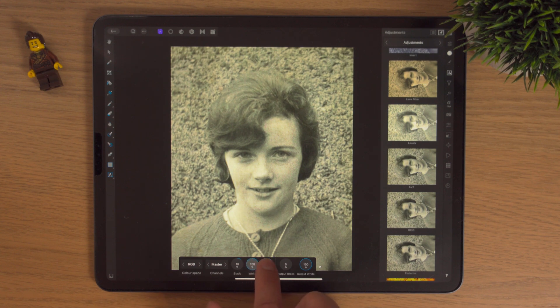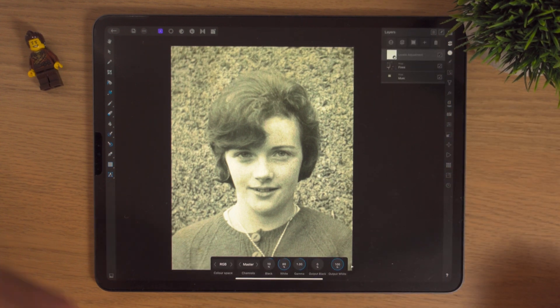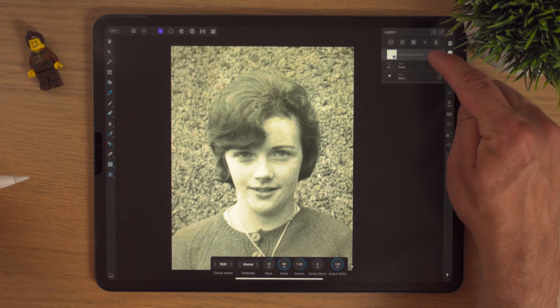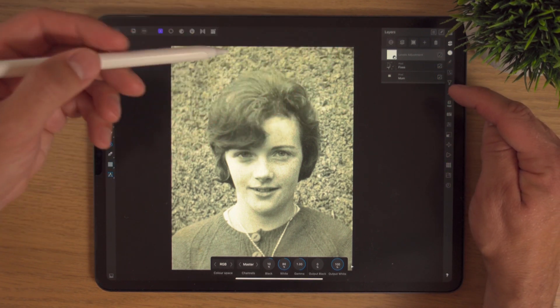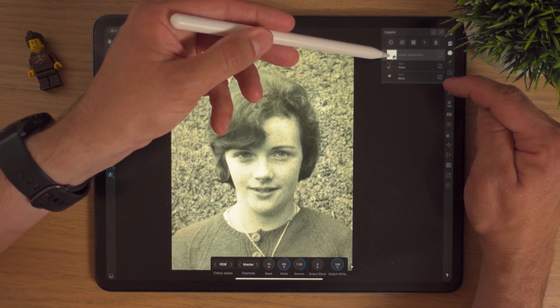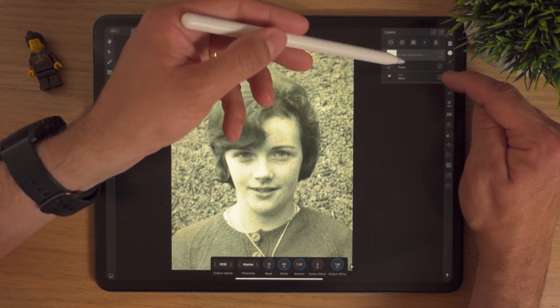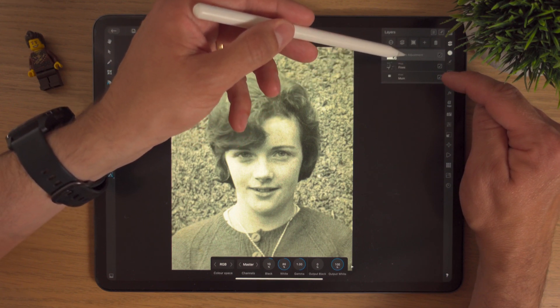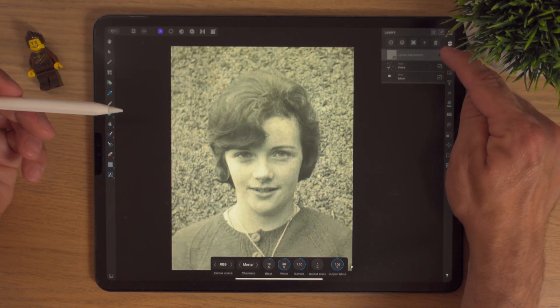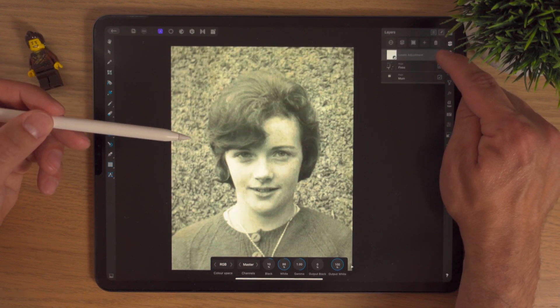By adding that adjustment we've got a new layer at the very top. Whatever is below this adjustment layer is affected by it. Just by turning it on and off you can see the image is just popping ever so slightly — the blacks are blacker, the whites are whiter — and that's looking really nice.